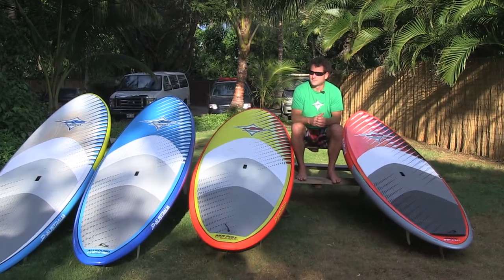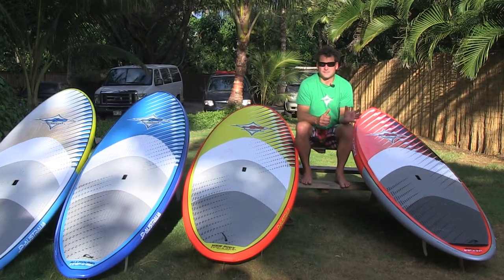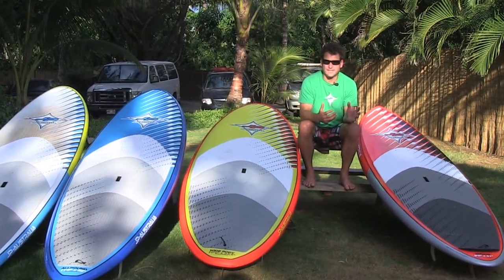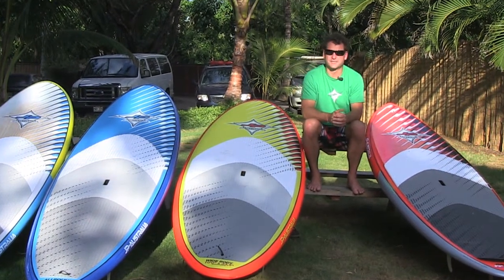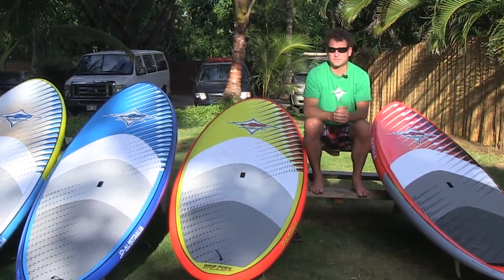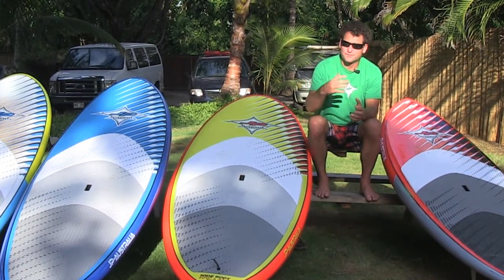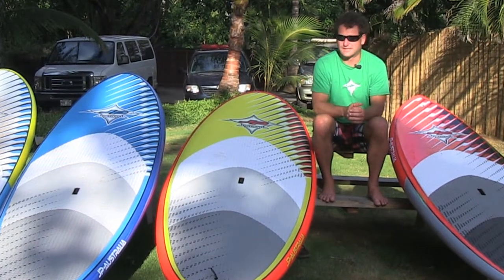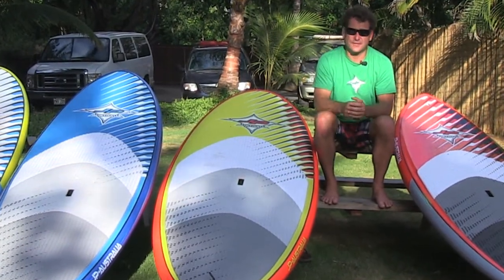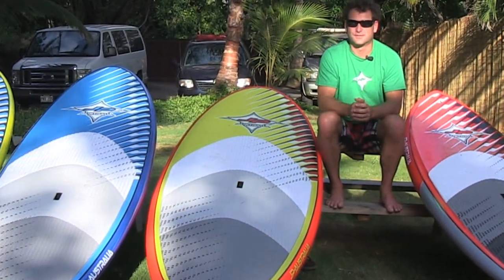If you want to pick a board out of our all-round range: if you're living somewhere with waves and you want to get into them as quickly as possible, pick the Fusion. If you live on a flat water destination where you want to cruise around and do touring and you're looking for a directional board, take the all-round line. And if you want something very stable and more compact, pick the wide body concept.